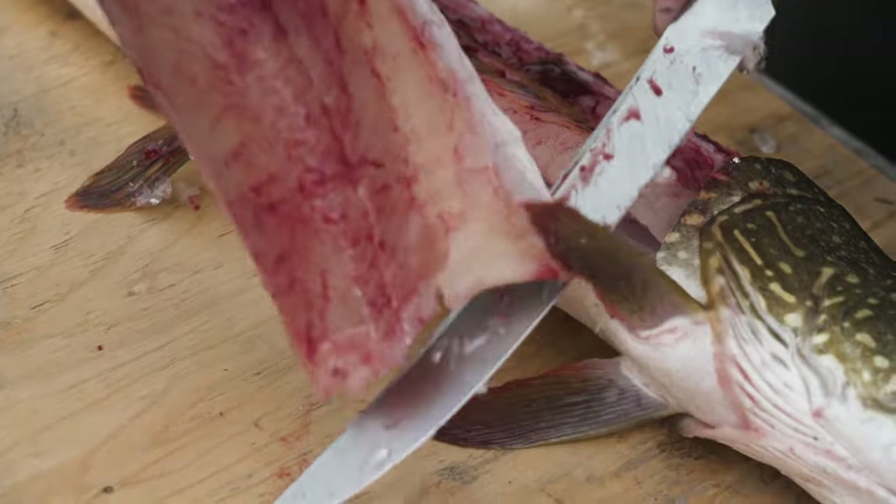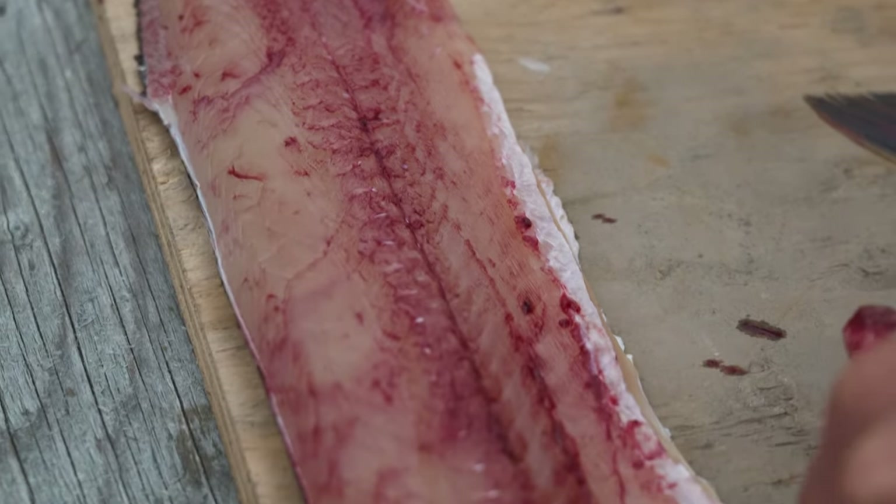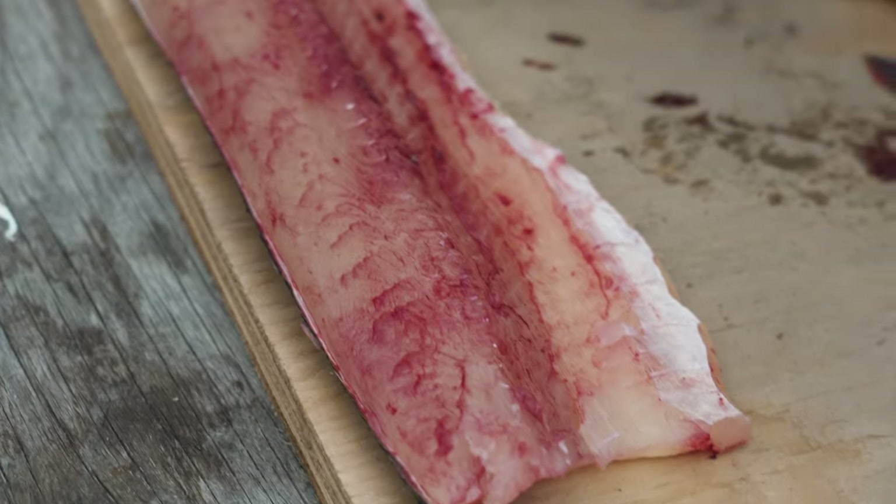I've got no rib bones. However, if you follow the white line, you're going to see the Y bones.